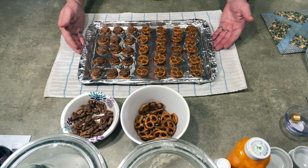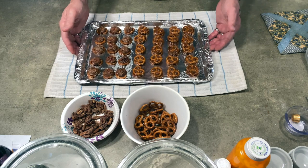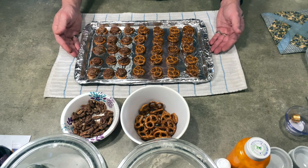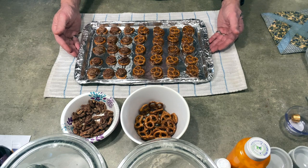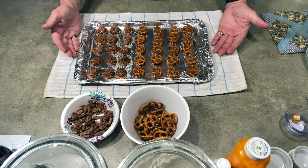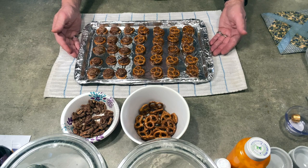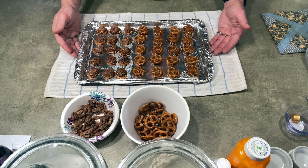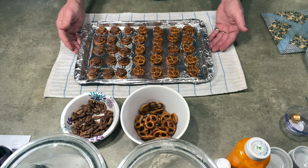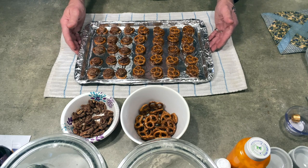After topping them all, because I'm always in a hurry, I stick the pan in the refrigerator for 15 to 20 minutes. After that I put them in a container, and sometimes when I take them to schools I put two or three in mini Ziploc bags for the kids.